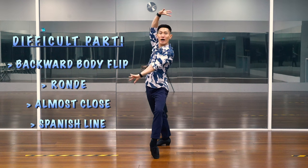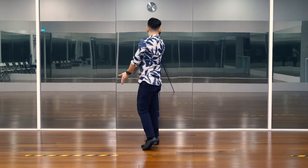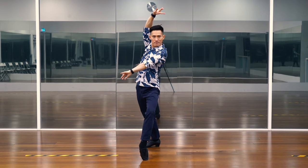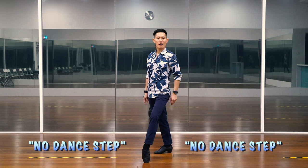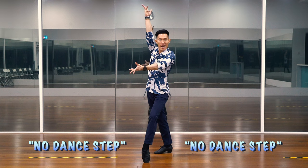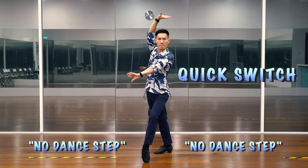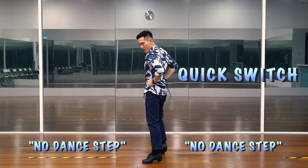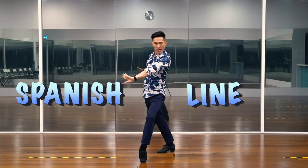Let me show you again. Seven, eight, and one. Now, without any dance steps, we shall hold ourselves in this beautiful Spanish line position. And dance a little bit of flamenco wrist movement. Three and four. Followed by a quick switch back and forth. Quick both feet on the ball.